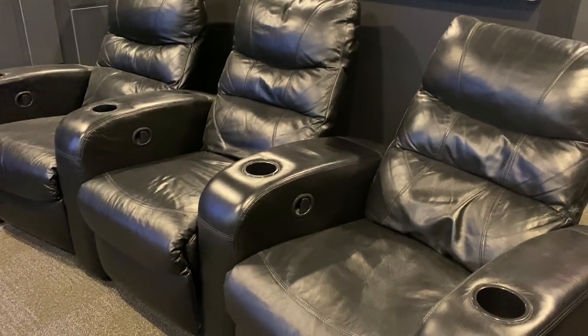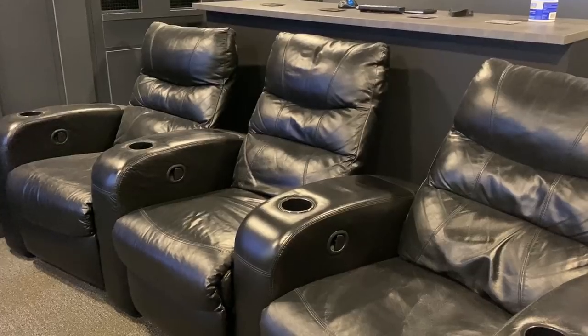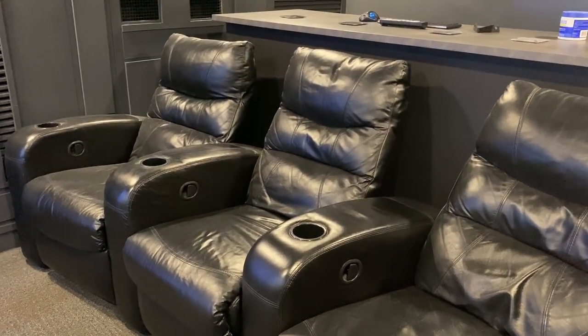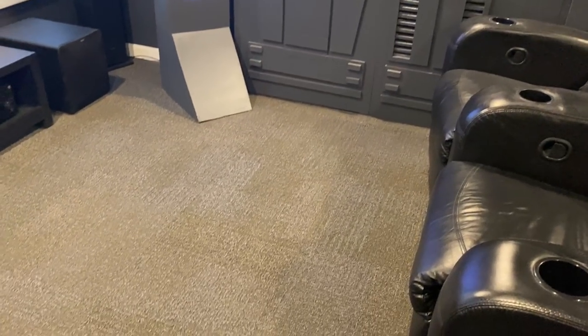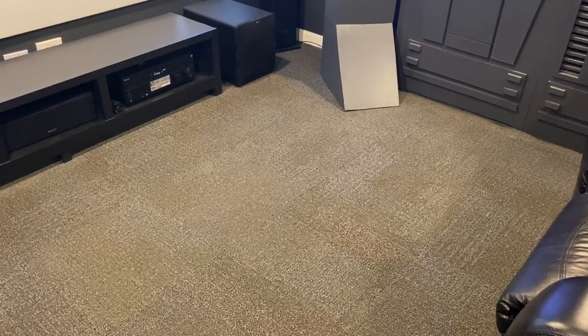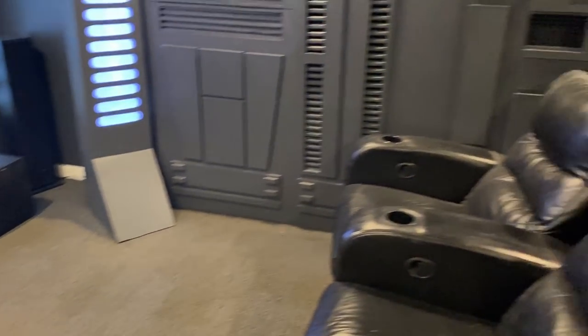These seats I got on LetGo. There was a gentleman selling all three of them combined for two hundred and fifty dollars, so I figured that was a pretty good deal — manual recliners, kind of used, but hey, two hundred and fifty dollars. The carpet tiles — a buddy of mine at work gave these to me, so thanks for that. They came in handy, plus the gray matches everything.